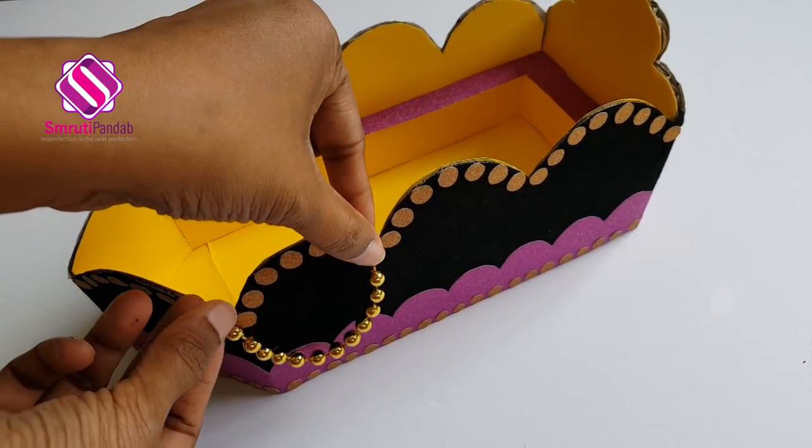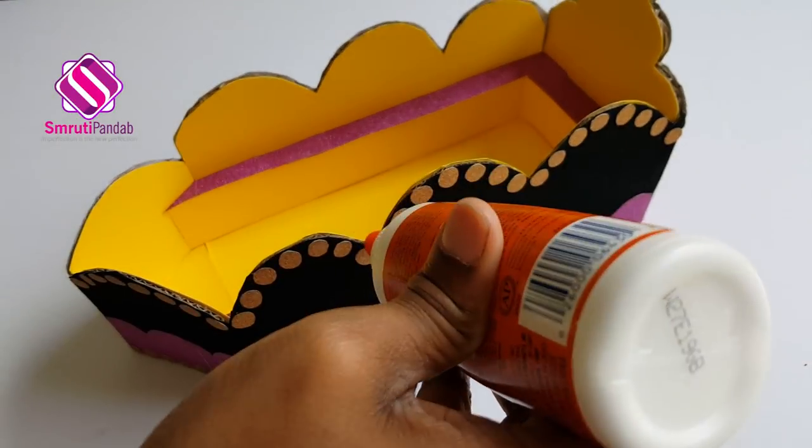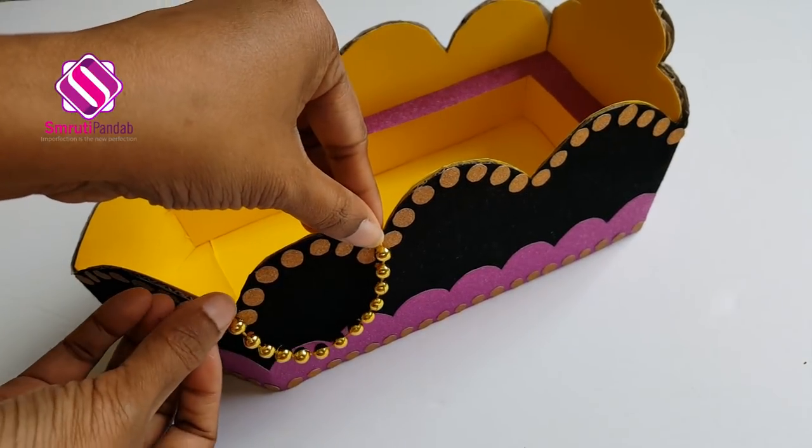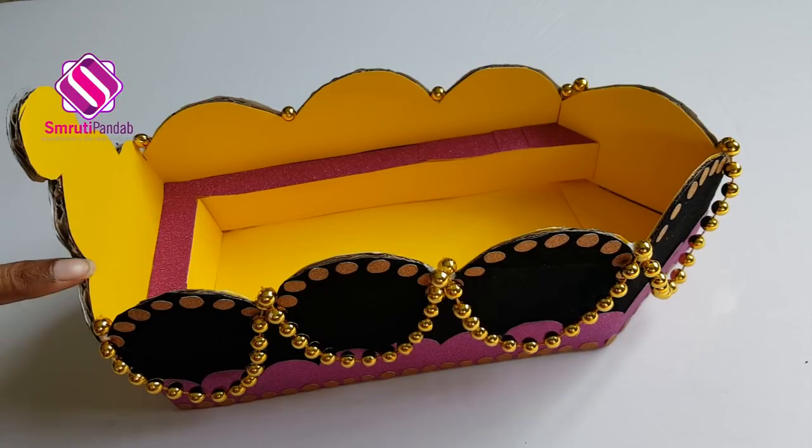Next I am going to fix these golden beads, fixing them here like this.